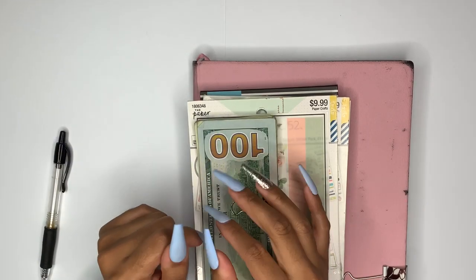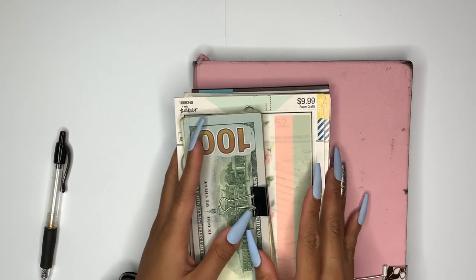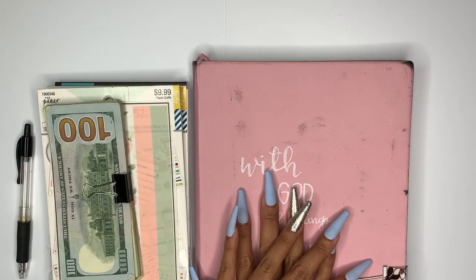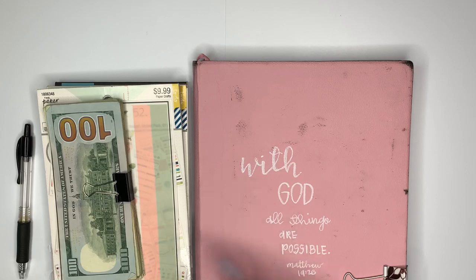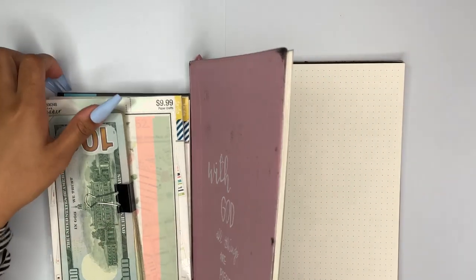Hey budget friends, welcome back to my channel. It is Mama Sila here and welcome back to another video. Thank you all for being here today. In today's video I am allocating my stimulus check and basically going to explain where all of that money is going. I did want to set up all of this in my bullet journal and I wanted to lay it out with you guys.